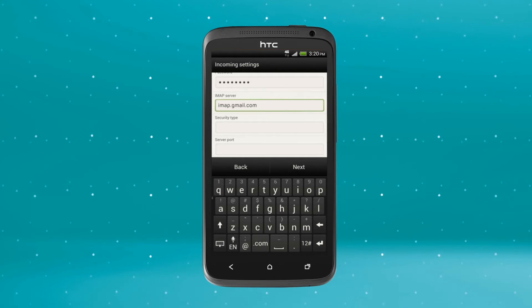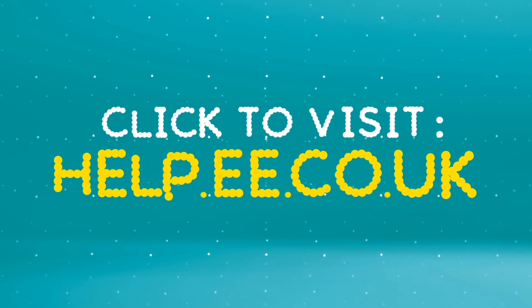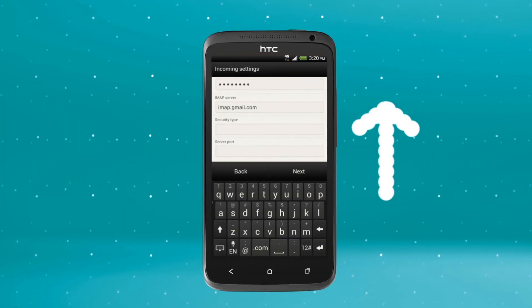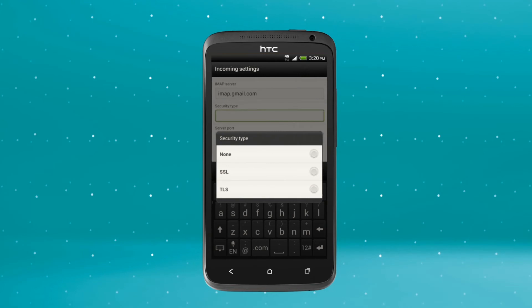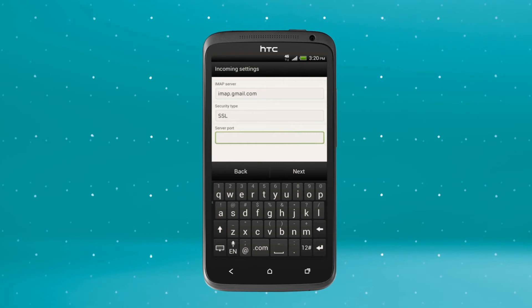As we said earlier, these details may change. Check out the Help section on ee.co.uk to find the data you'll need for your service provider. Scroll down to the Security Type drop down menu and choose SSL. Tap Server Port, enter 993, and then press Next.